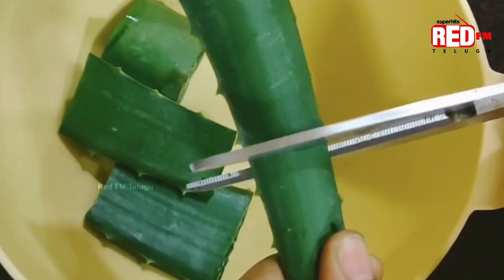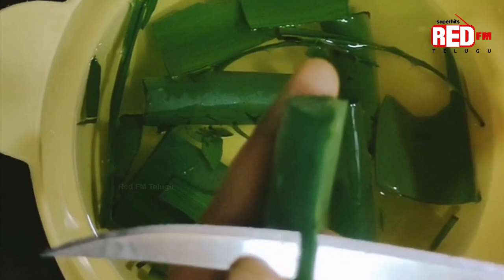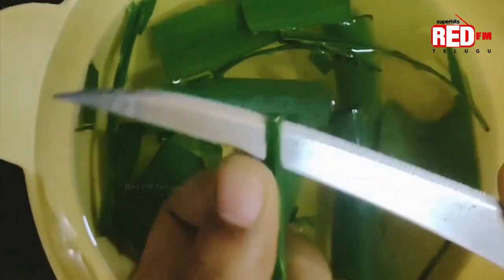So let's wash the leaves to remove the yellow latex. Let's soak them in water. If there are thorns on the sides, you can cut the leaf into a bowl and scoop out the gel.